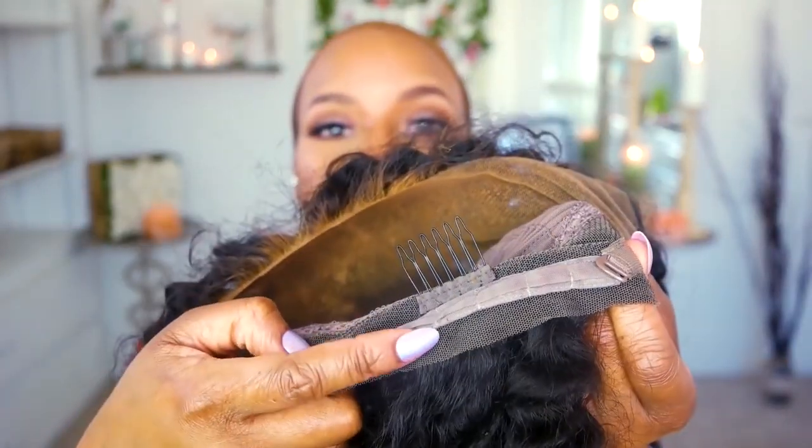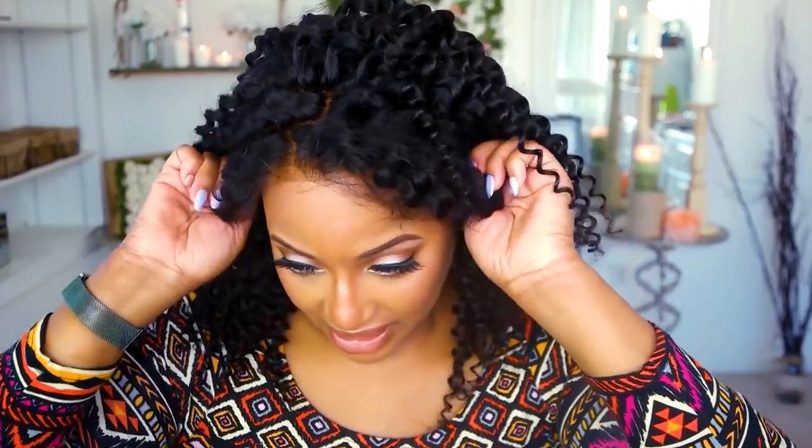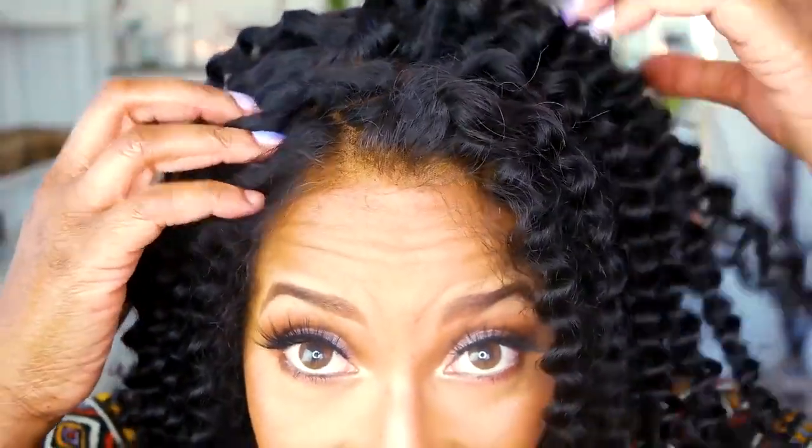This gorgeous girl is 16 inches long and she came pre-plucked — I did not pluck a single hair. I'm going to go ahead and adjust my straps in the back; I like to put them snug because I want to make sure it fits well and I don't want anything to fly off. It fits nice and snug. It is an average size cap and 180 density, so it's nice and thick. You have options.